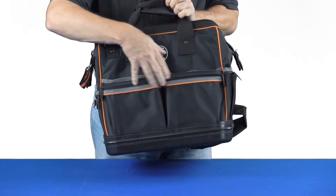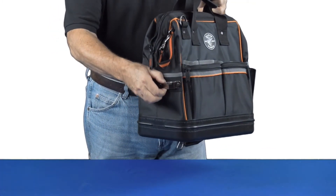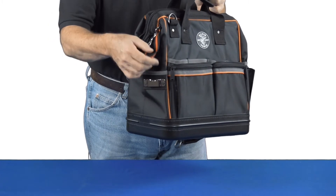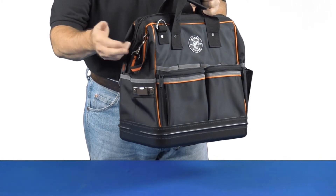You'll see a couple of them are zippered, some are slide-in. Around the side we've got a place where you can put your measuring tape, another pocket there, and a cool strap. You can either attach the bag to something or something to the bag.